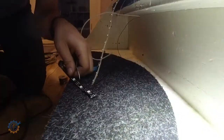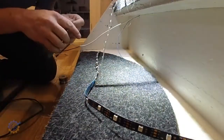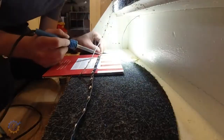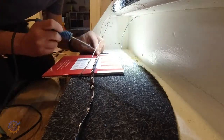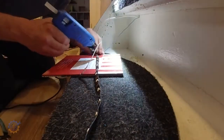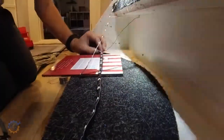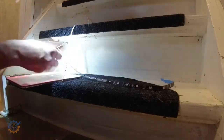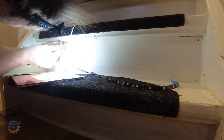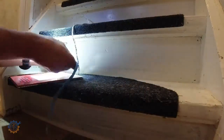On the second stair, the data line and power line come in and I'm soldering them to the next LED strip. This is basically what I'm doing on each and every one of the stairs all the way up. Luckily, I pre-drilled and inserted all those wires when I repaired this place in the house a couple of years back, and that makes it a little bit easier to get to them.